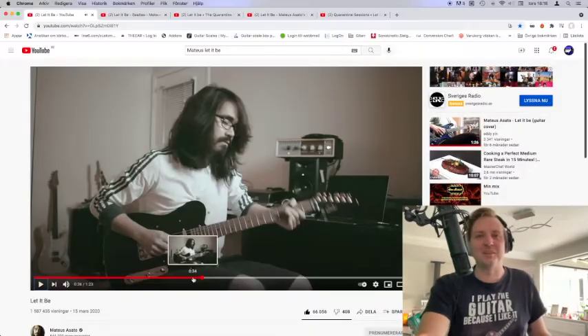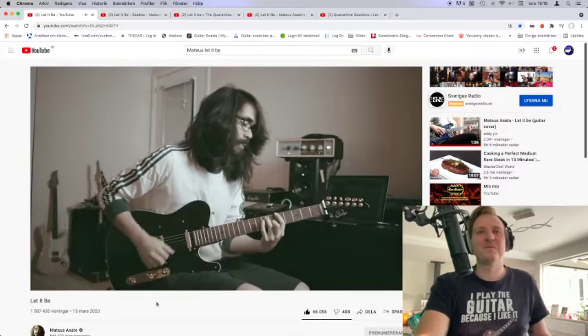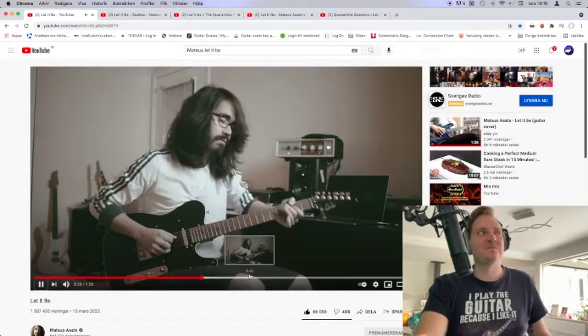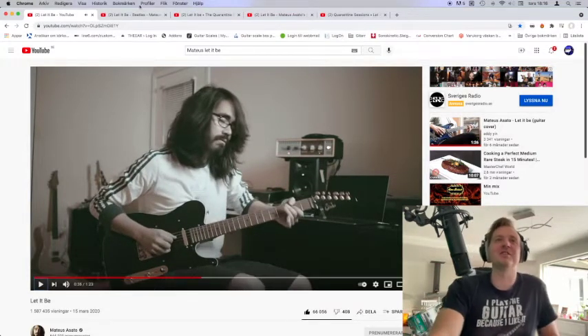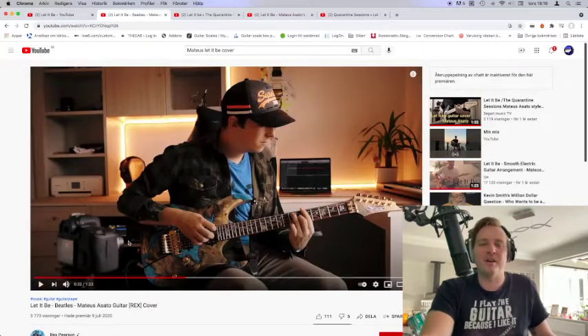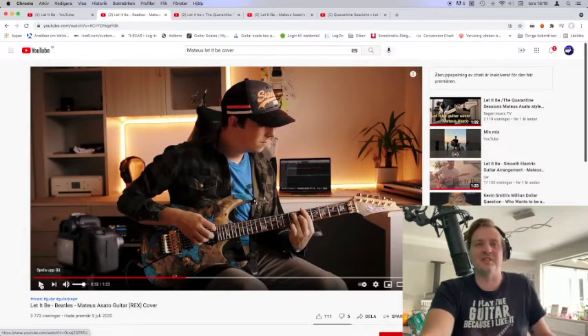Haha, I love it! That is a guitarface! And the fun about this is that many people I've watched covering his version does a guitarface at exactly the same time.